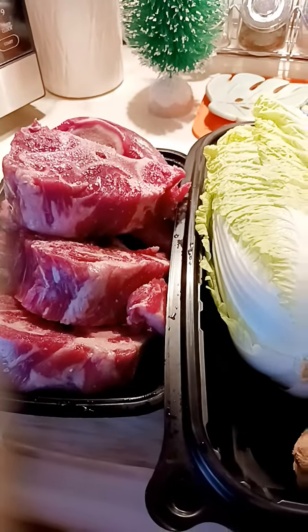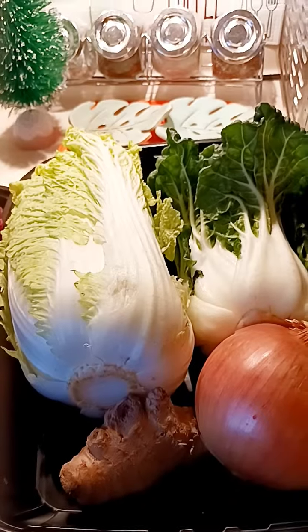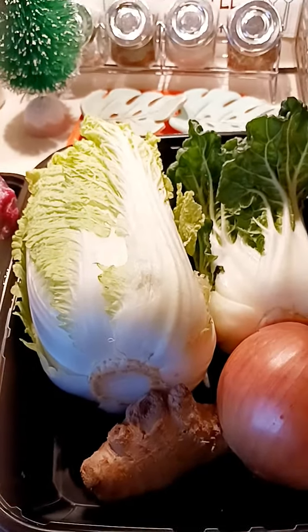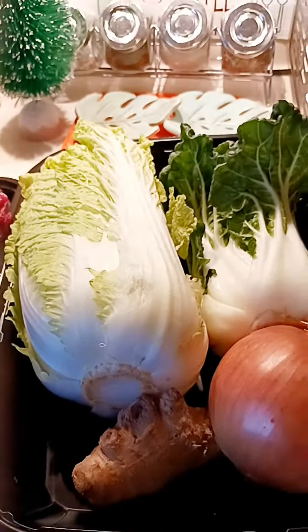We're just getting the broth from it and then putting in the rest of the ingredients. It's very easy to make. I'm also going to put two potatoes — two pieces — and I'll cut the potatoes into about 2-inch sizes.